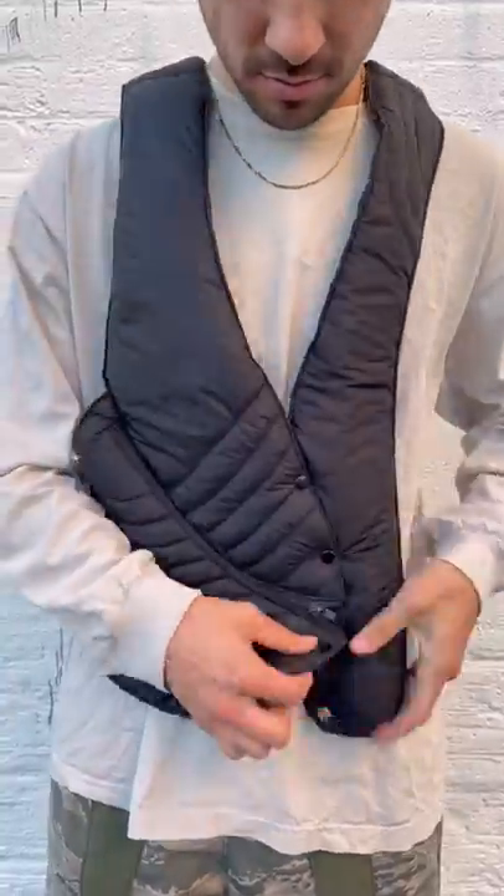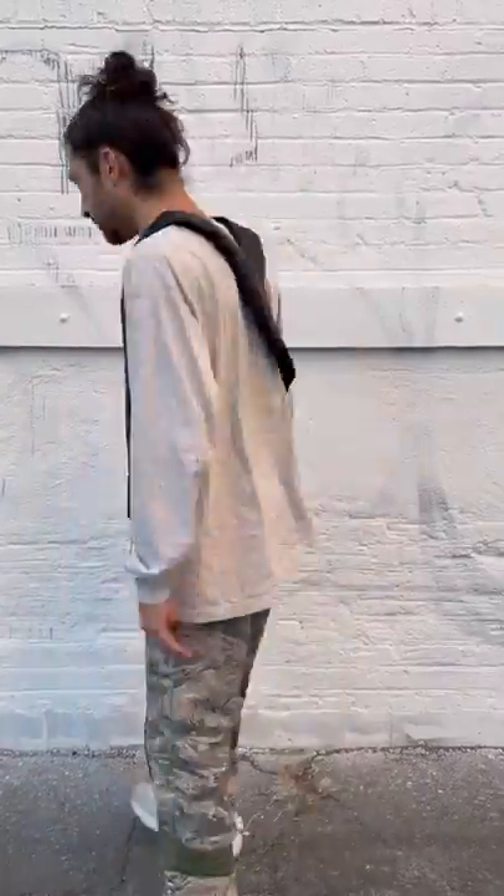The black on black vest — asymmetric vibes, puffy curvy edges. Why not? Dumb with it on the back.